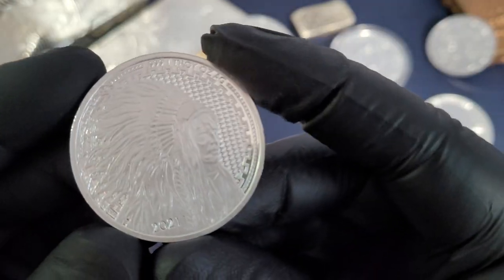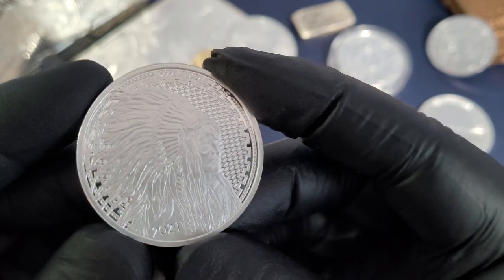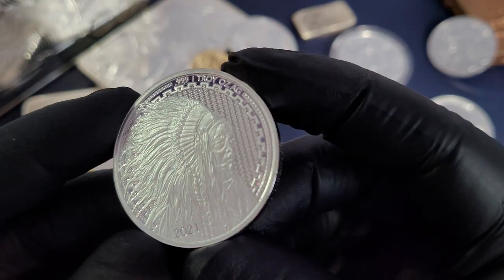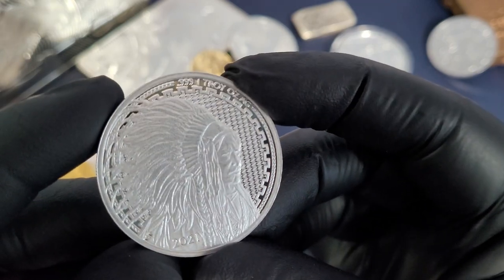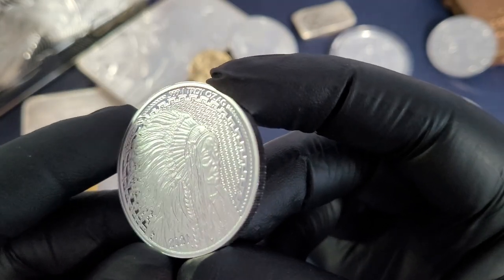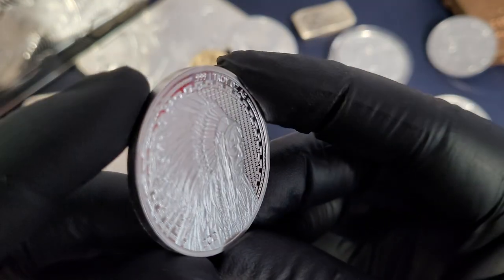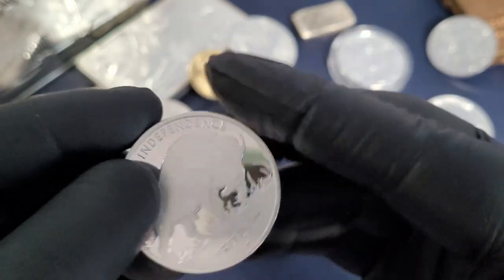These are Asahi 2021 modernized — the new take on the Buffalo Round. You've got a slightly different design here of the traditional Native American on the obverse of this silver round. You've got three nines fine, one troy ounce, and a pretty nice pattern back behind the Native American. It's kind of reminiscent of some of the St. Helena coins or maybe even the Britannia, with that patterned background. You've also got the year 2021 stamped on this silver round — so like a coin, you actually do have a year stamped on it, but make no mistake, this is a private minted silver round.